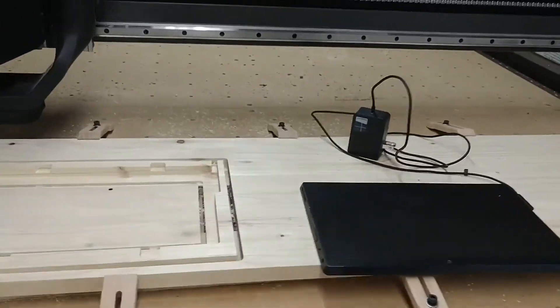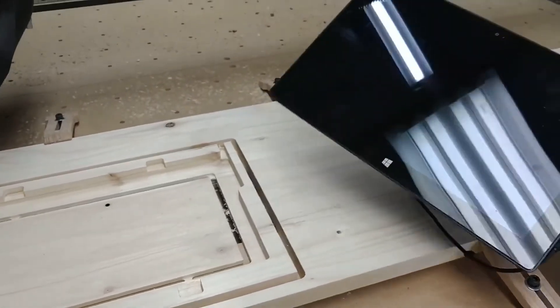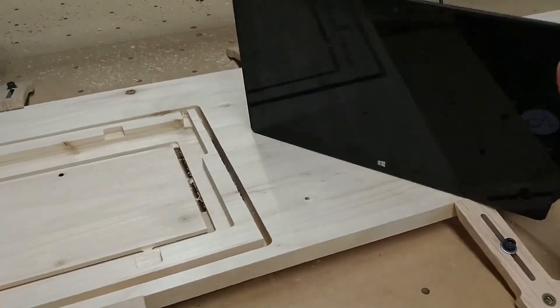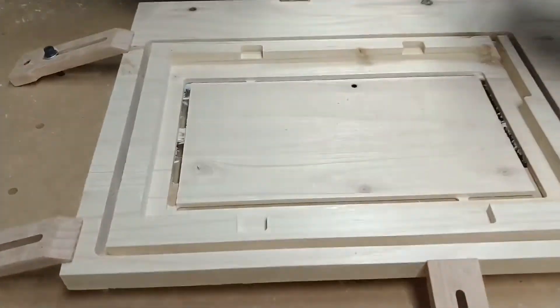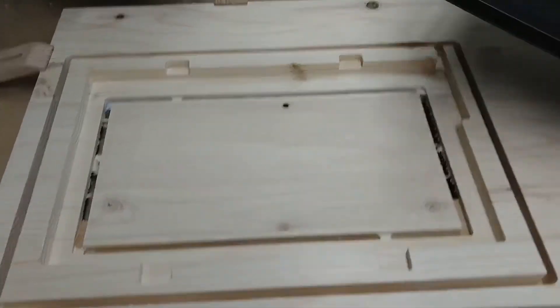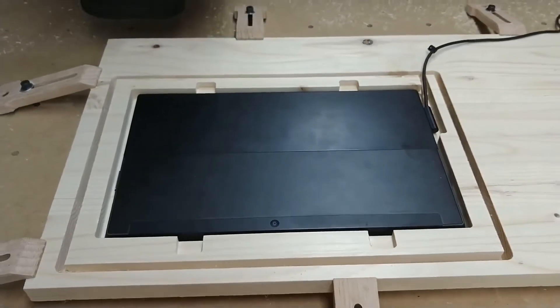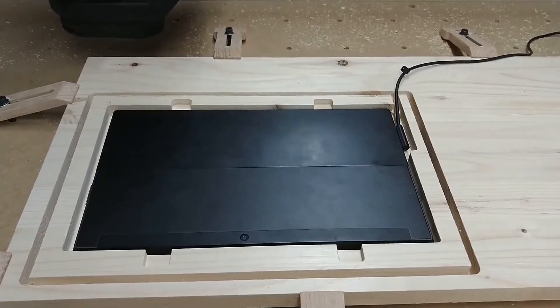All right, quick carve today on the X-Carve Pro. Most of us have tablets — I'm turning this into a smart display to put in the bathroom. Very, very trendy. Carved out this frame to make this look less like a Microsoft product. There it is. Fits nice, get it finished, get it on the wall.